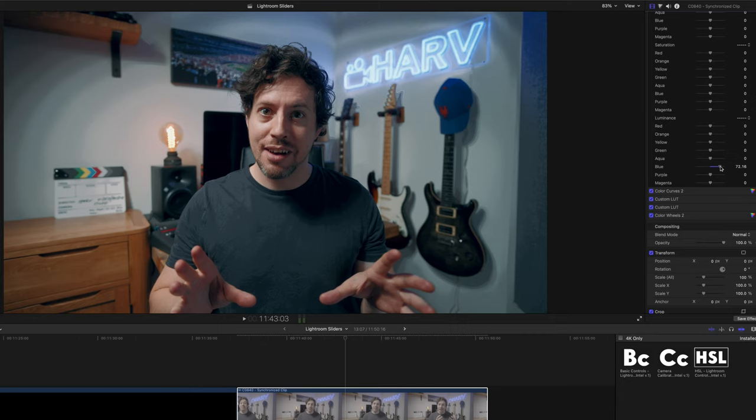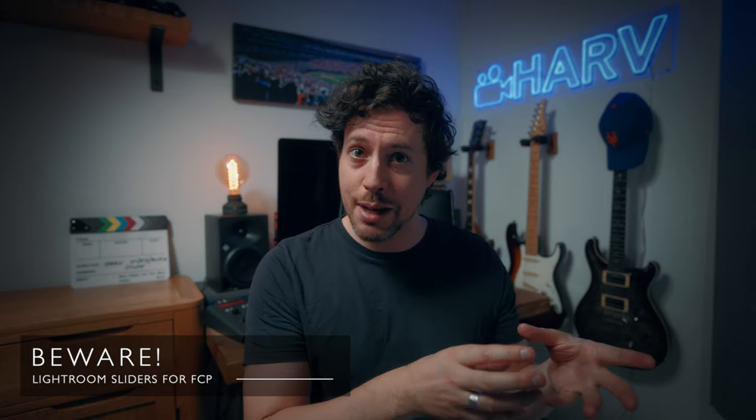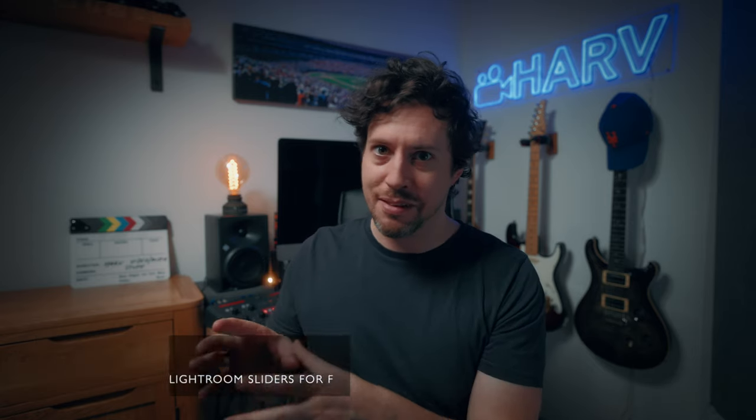Something to really bear in mind is that video clips aren't raw stills, and even raw video doesn't come close to the incredible dynamic range you get with raw stills. So you have to use these sliders with the delicacy your footage demands, particularly if you're using 8-bit footage. Right, I'm going to show you how I would use these sliders to grade some footage.